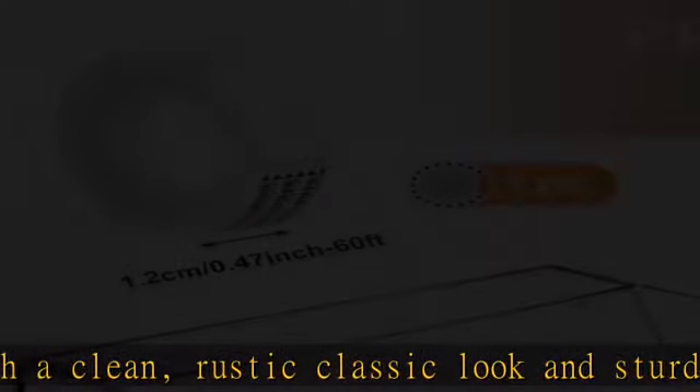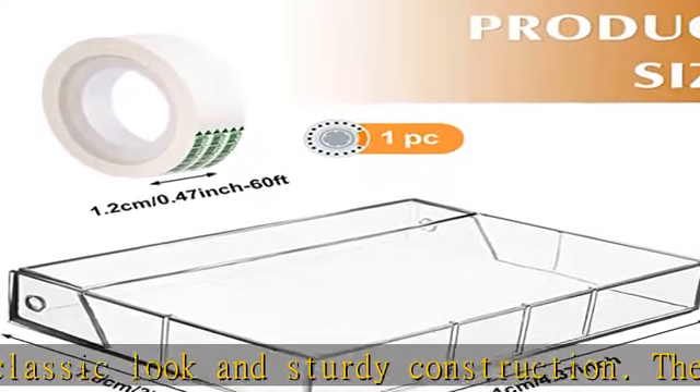Our cassette tape protector is made of high quality PS plastic, durable and smooth to the touch.